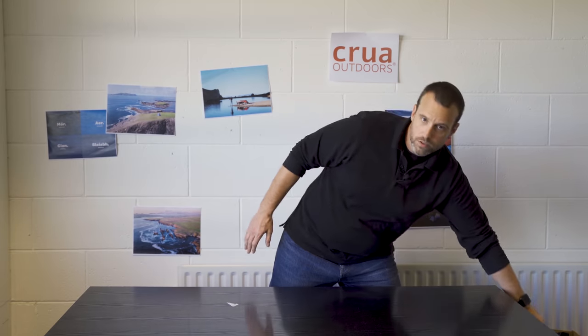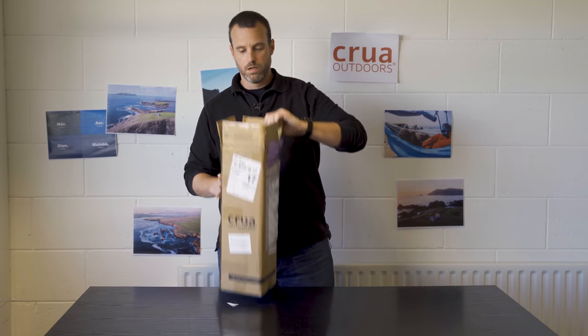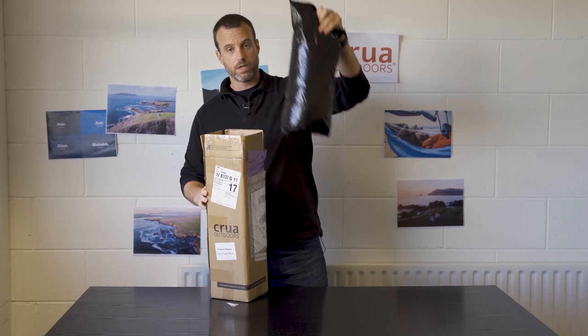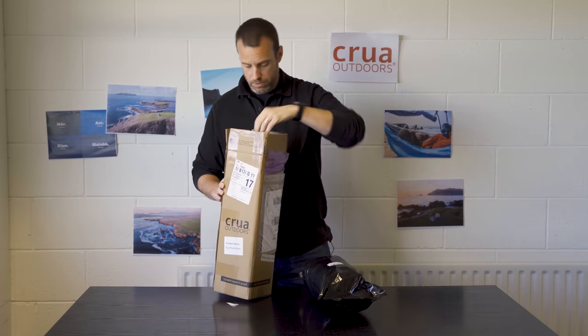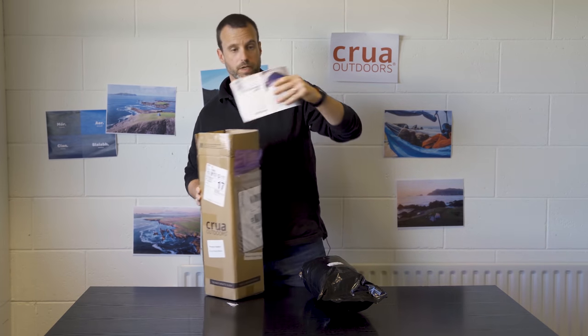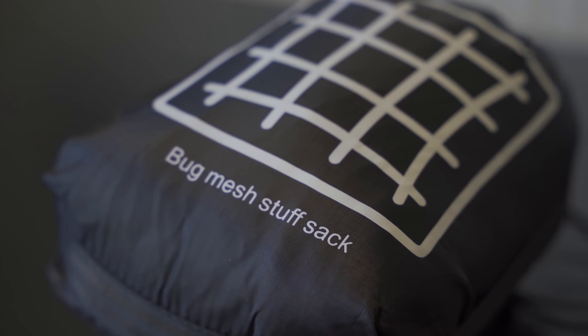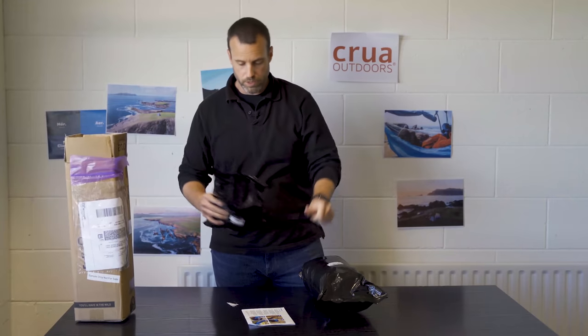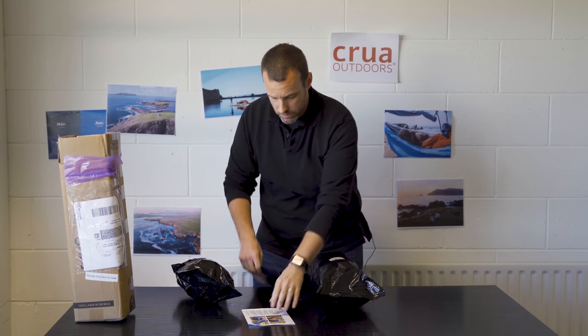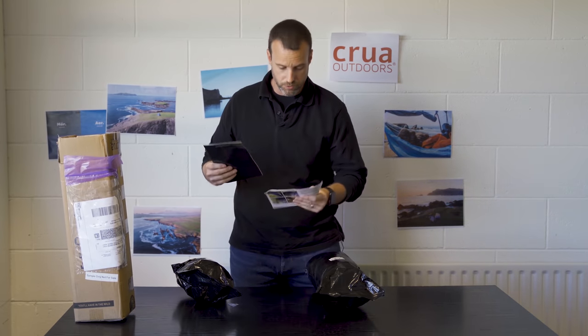I'm going to do just a quick unboxing here. I've got two different products for us to look at — we've got the Koala Max in the Basic Kit. It's kind of an odd box, and the reason it's an odd box is because unlike the V1, this Koala has a separate bug mesh. So we've got all your literature, your bug mesh, your Koala, your brochure, and your instructions.